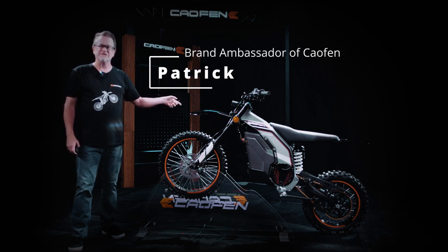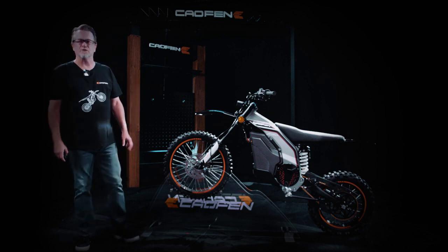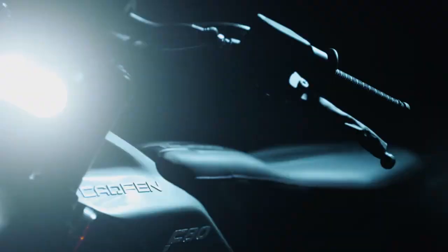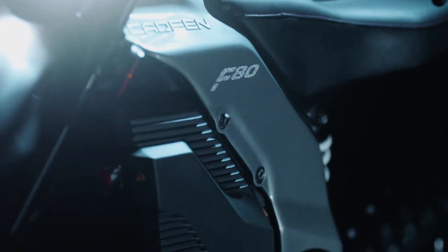Let's get into the specifics of the F80 YL. The Calfin off-road version YL has a 72 volt 48 amp lithium NCM battery. The battery is powerful and liquid cooled to ensure optimal performance during those intense off-road adventures.